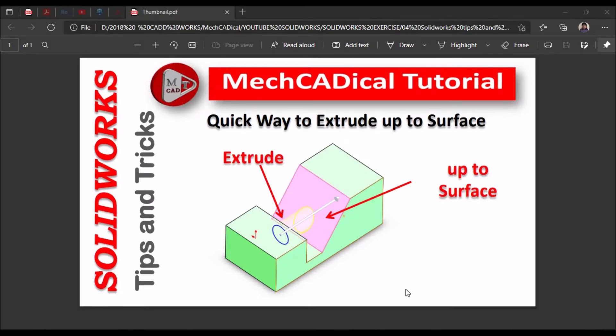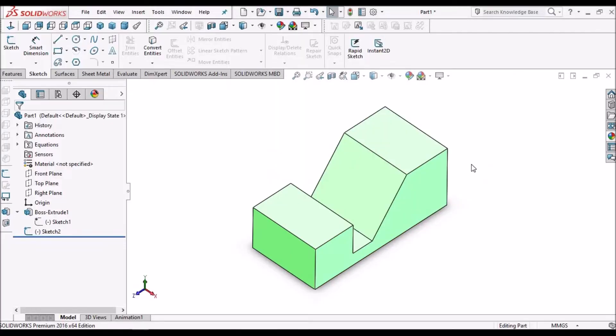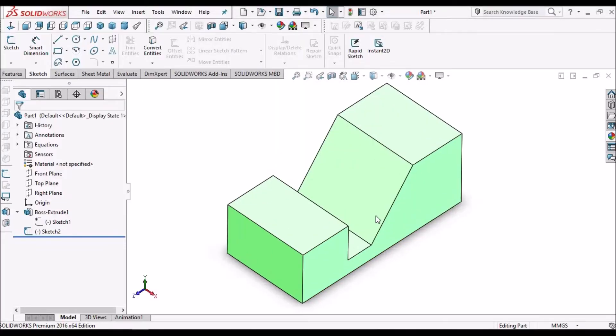Hi, today I am going to explain a quick way to extrude up to surface. So let's start — I have created this part.